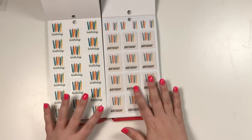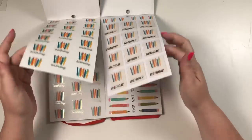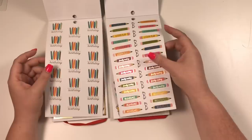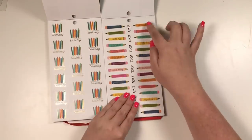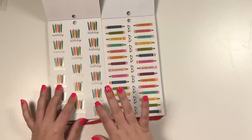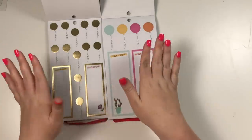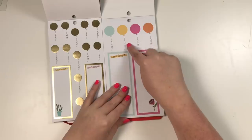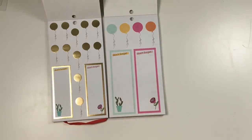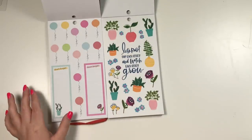These are the birthday pages. You can actually see that these are different in the classic and the big. In the classic we have the clear ones on the whole page and in the big they have a white background and they just look different. It looks like the classic has two pages of birthday stickers. I love these balloon stickers — they're some of my favorite Happy Planner has ever done because in the string it spells out 'celebrate.' And these floral stickers are like my favorite. I love them so much.